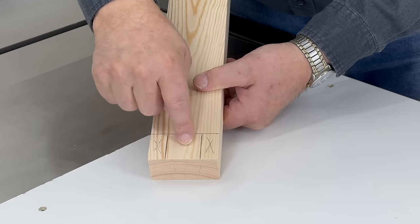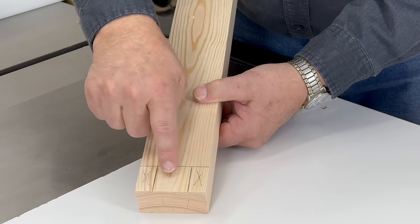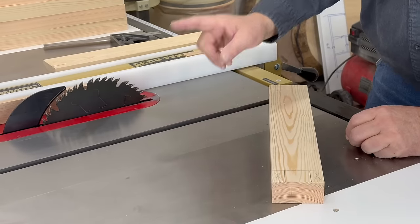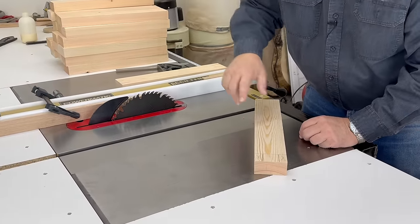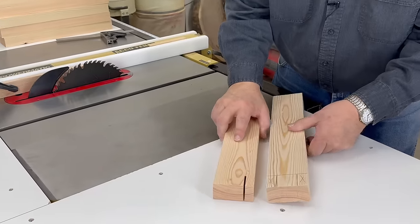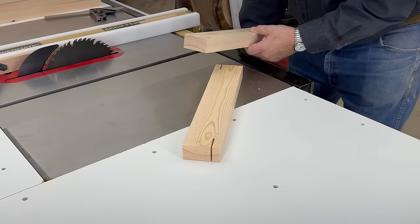We're now going to cut the finger joint effect on the end of our boards. We're going to eliminate a little block of three-quarter by one and a half, creating a finger end that is one and a half by one and a half. I've put my saw blade very high, and I've also put a stop block. That stop block keeps me from cutting any further into the wood than I want to go. Here's a piece I've already cut — you can see the stop block stopped my cut right here. Let me cut one piece and show you.